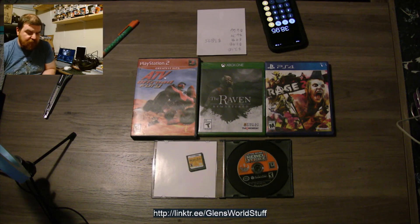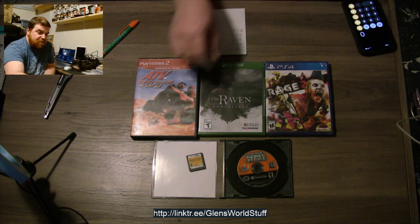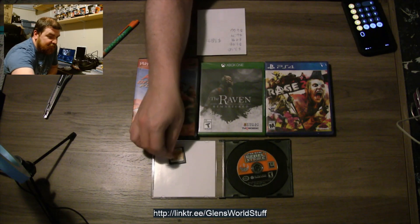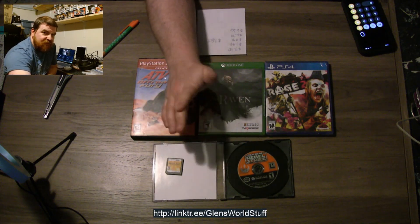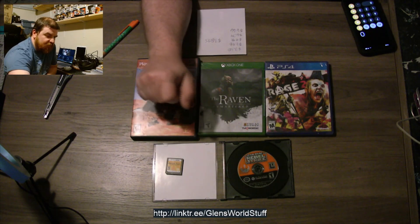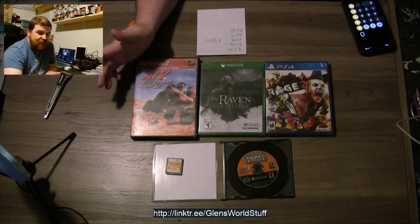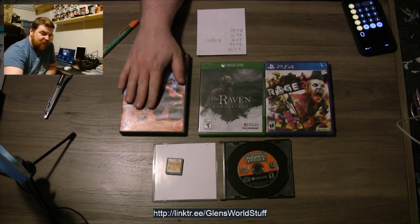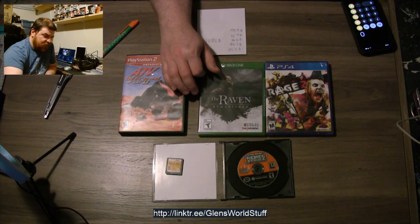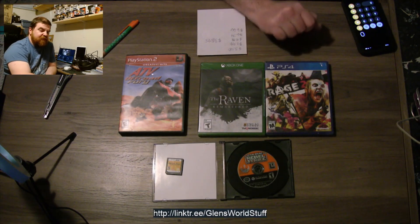Another good haul this month. Definitely got our money's worth on this one — some good games too. Brain Age was fantastic; I used to have it before so it's kind of cool to have it again. I'm probably going to keep this one. Rebel Strike — Star Wars Rogue Squadron games are always a lot of fun. I've never played the ATV games and I don't have a PS2 to even play this on anyway, but that's kind of cool. Always great when you get sealed brand new games.